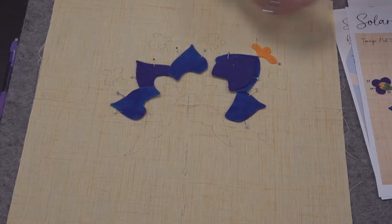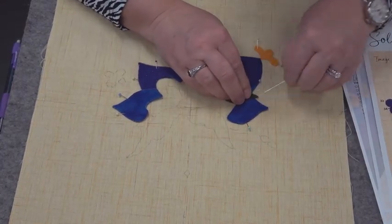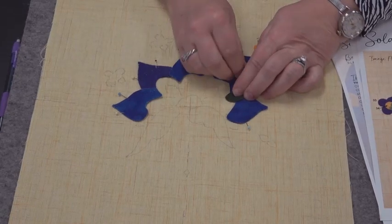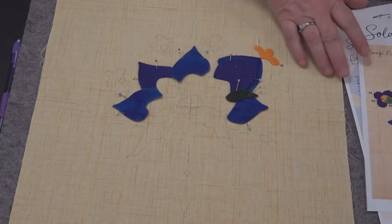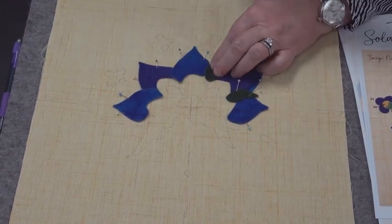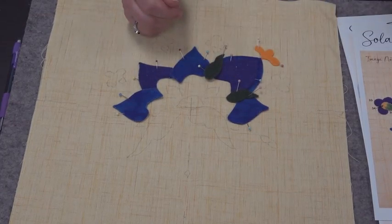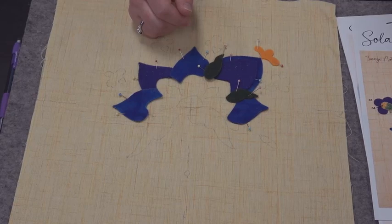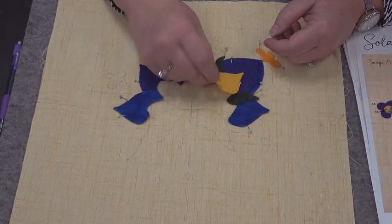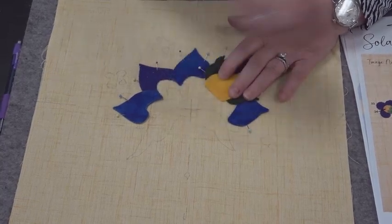Number six is the purple one out here. Try not to peel the sticky fusible off — just the paper. Number seven goes under like that. We have a snow day here in Minnesota so I have a lovely assistant I wouldn't normally have. Number eight is this little green piece over here. This is block number one that we are laying out. I try to keep my pins as flat and horizontal as possible so that when I steam this down, they're not in the way. Number nine goes right up here. You'll see when you're doing this that those pencil layout lines are going to be a great advantage. Number ten is the yellow one.